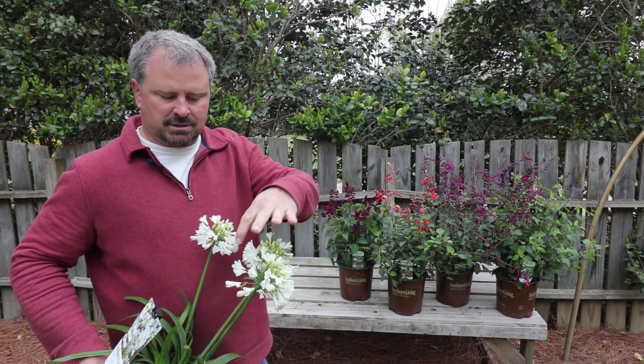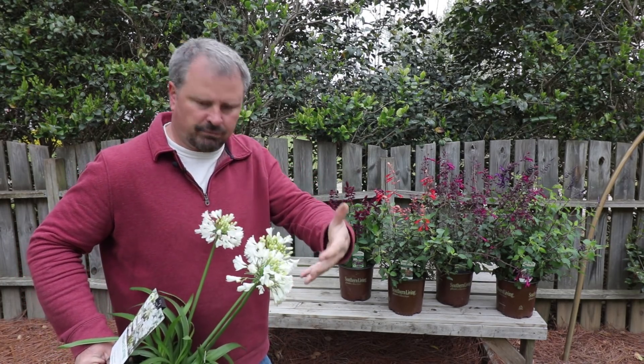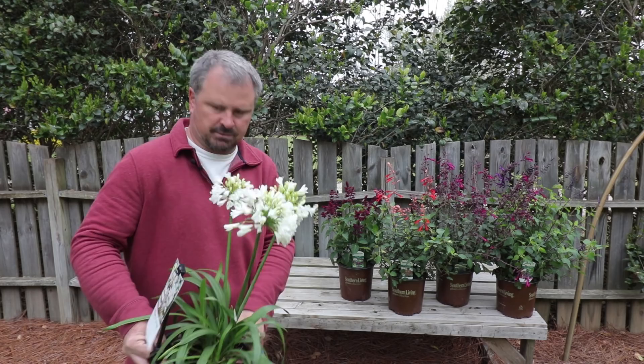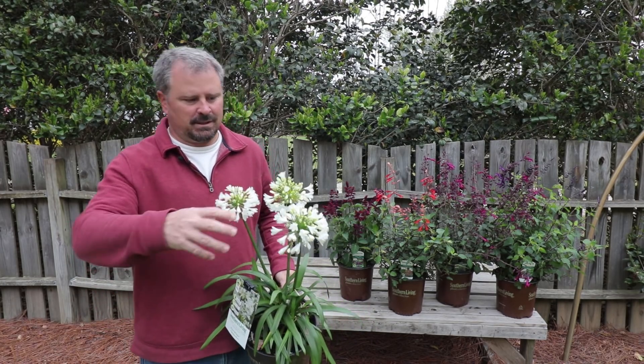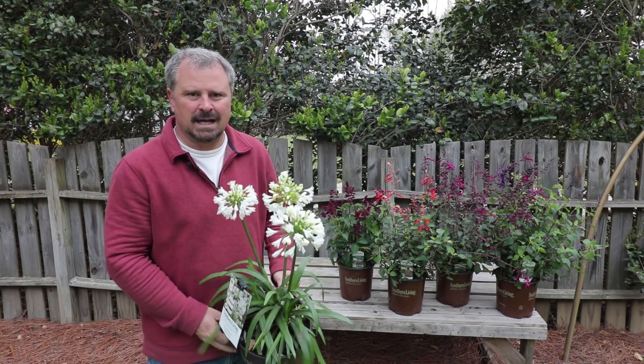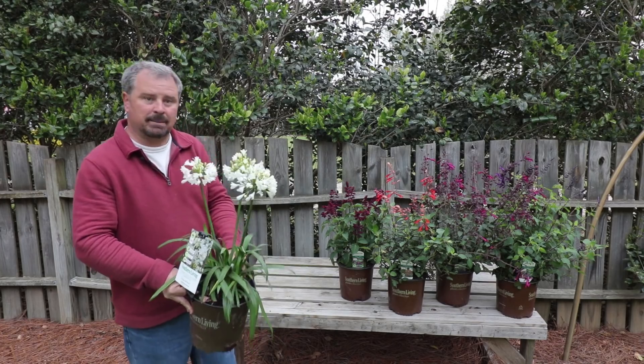Another nice thing about them is they're self-cleaning. You won't ever see any old faded flowers on them — they just drop off, which is a really nice feature. Some white flowers tend to hold on for a long time and they make the rest of what's on the plant unattractive. That's not going to happen on this agapanthus.